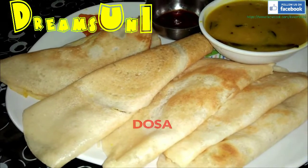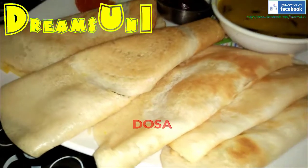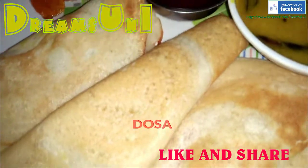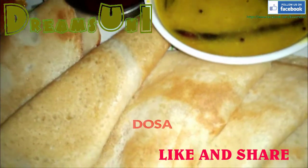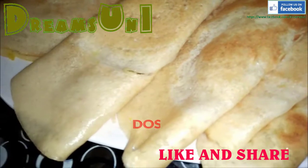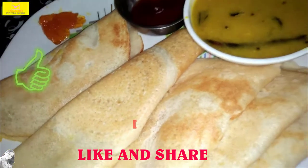Today we are going to make a recipe. I'm going to share the recipe — if you follow it, you will easily make it. I hope you like the recipe. Let's start.